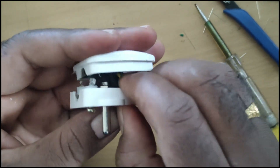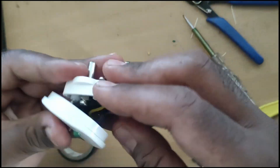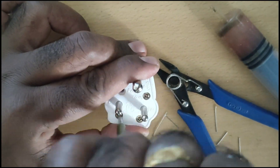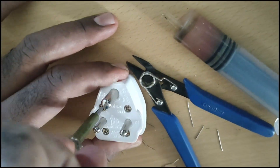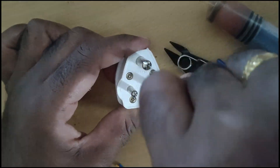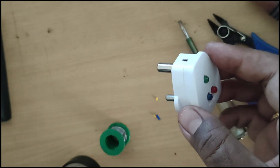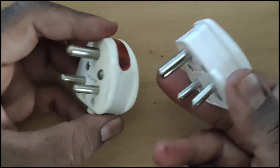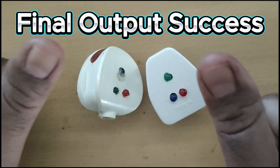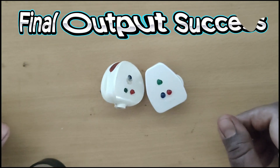Let's take a look at the circuit. Okay, well...